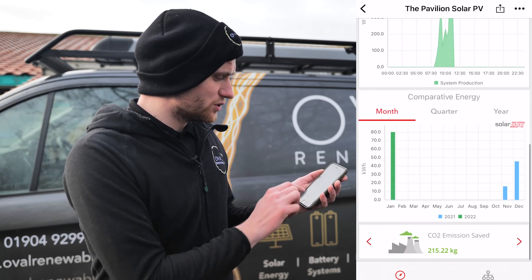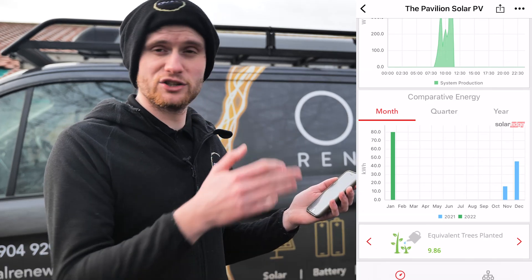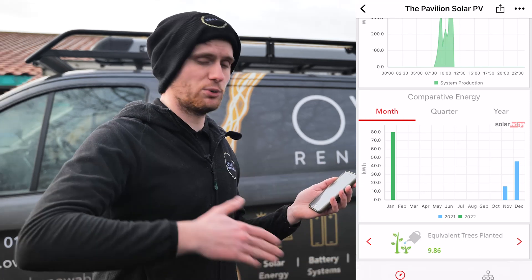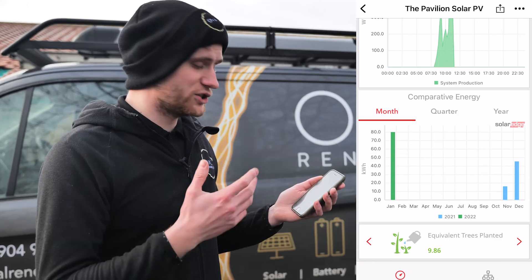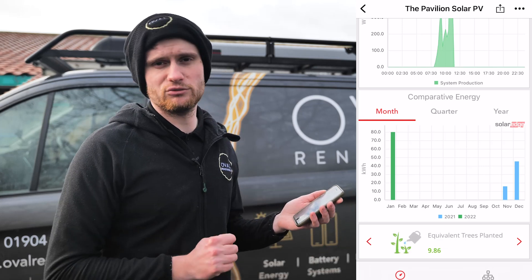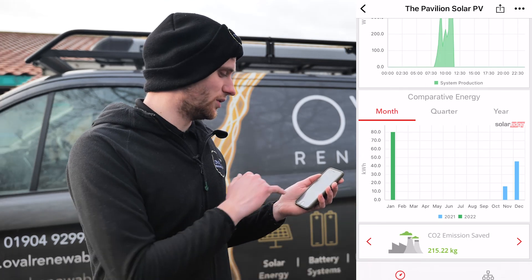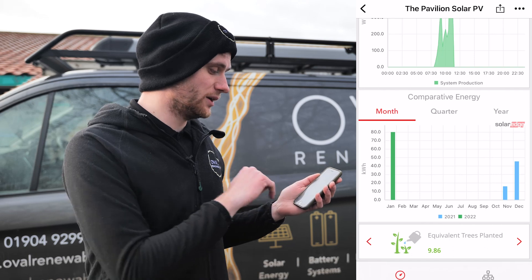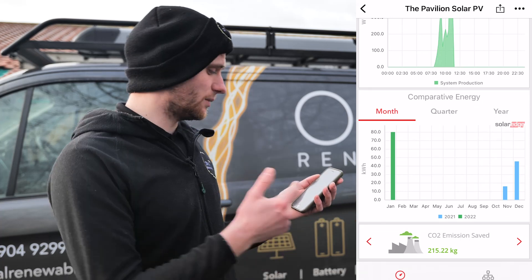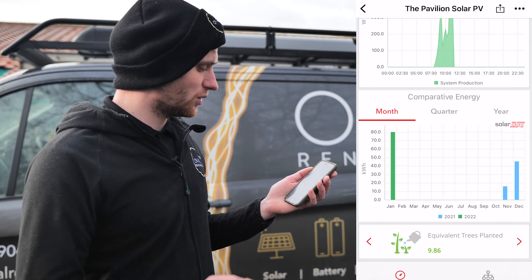Moving down, we have comparative energy, where you can compare month by month, quarter by quarter, or year by year. Next year you'll be able to see how much was generated in January 2022 versus 2023 and 2024, and compare whether last January was better than this one. You can see right at the end — November and December — that's when we commissioned this system, so when we get to November/December 2022 the customer can compare generation year on year. We've also got CO2 emissions saved and equivalent trees planted compared to the amount of generation.